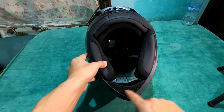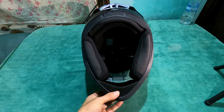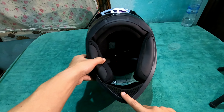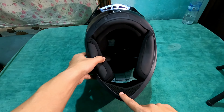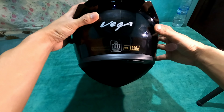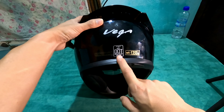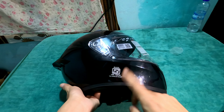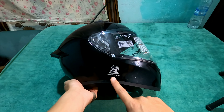Now let's talk about the certification. This helmet is DOT certified — that's the American standard. And this is also ISI certified, which is the Indian standard.